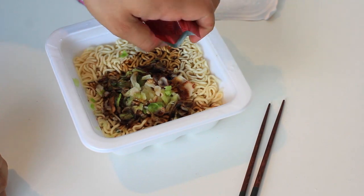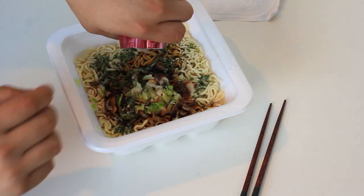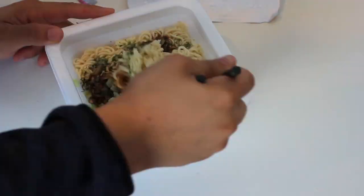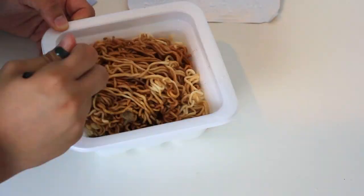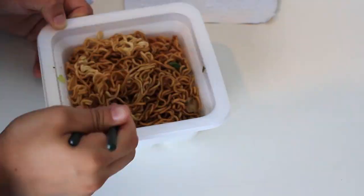After you've poured out everything, you need to mix everything together with the noodles. For the best results, you may want to take your time and make sure everything is mixed evenly. Some of the noodles on the bottom might not be mixed well, so be sure not to forget the bottom noodles.